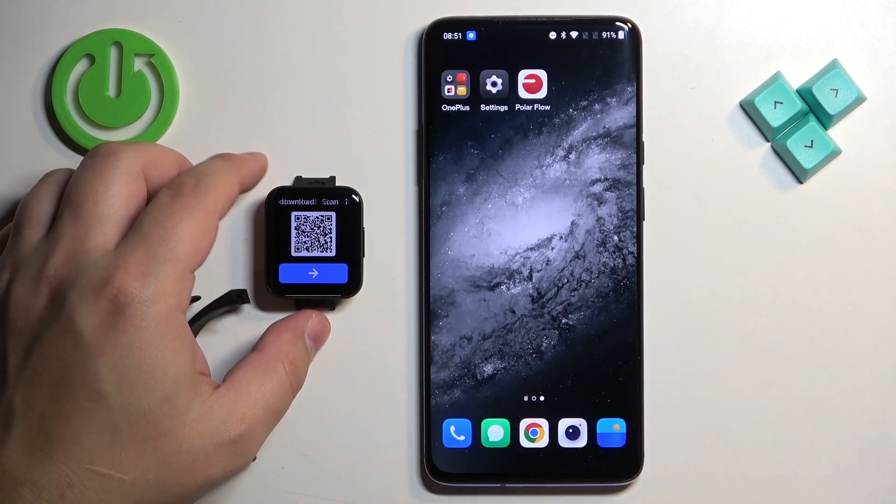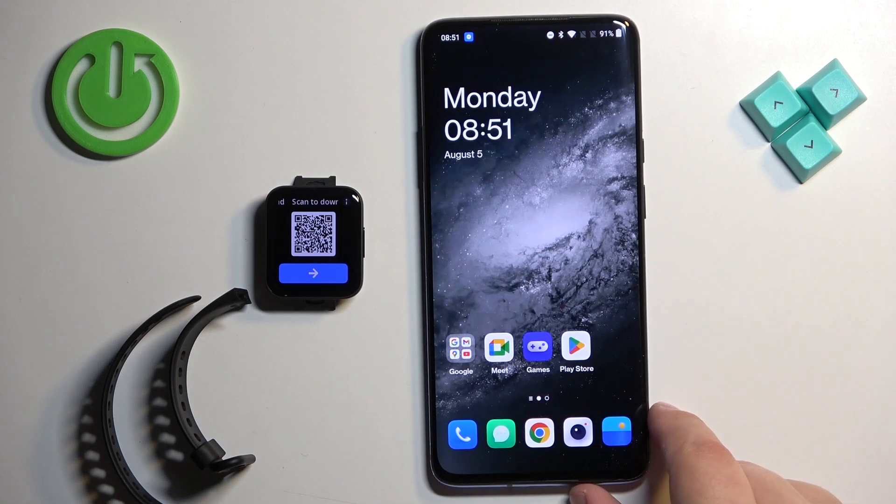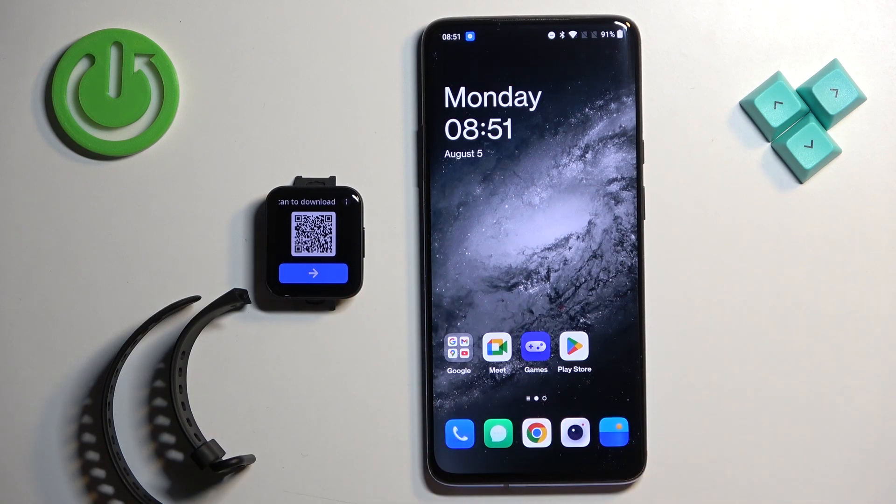Now you can see a QR code you can use to download and install the application we need to pair our devices together. I'm going to open the Play Store and download it from there, but you can use the QR code if you like.